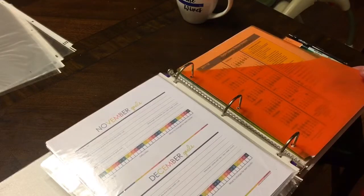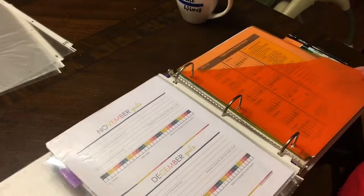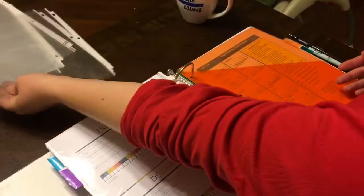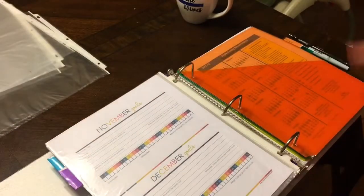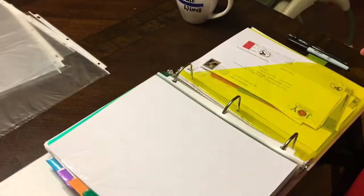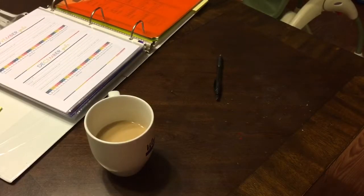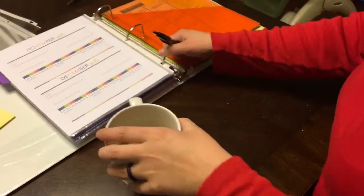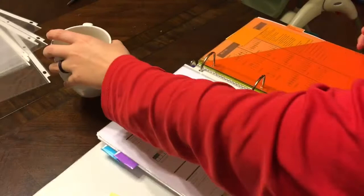I do have plenty of page protectors, by the way — we buy them and lose them and buy them again. My hubby called so I talked to him for a little bit and got some stuff covered up, so moving forward.